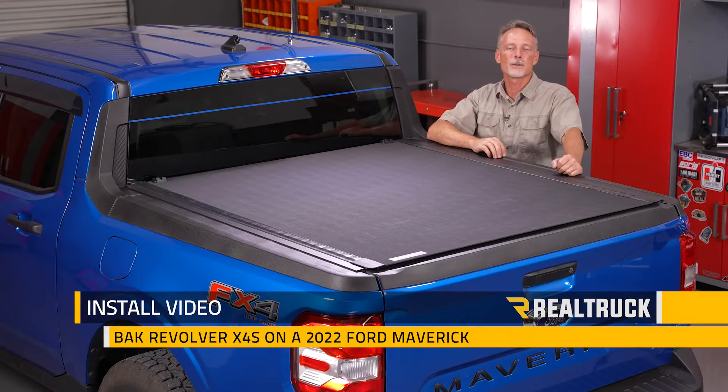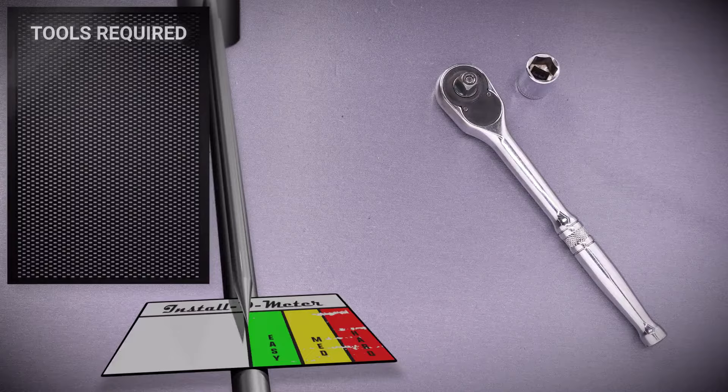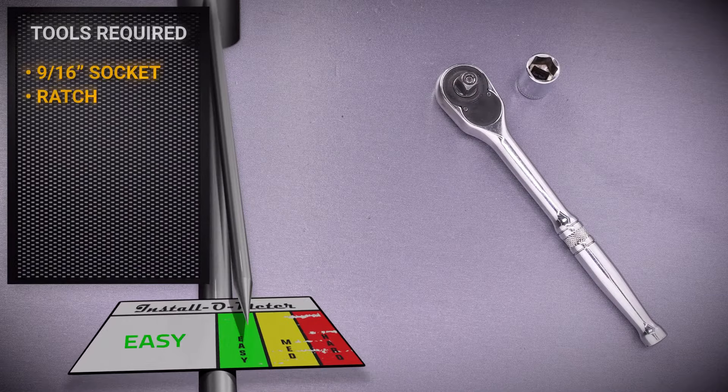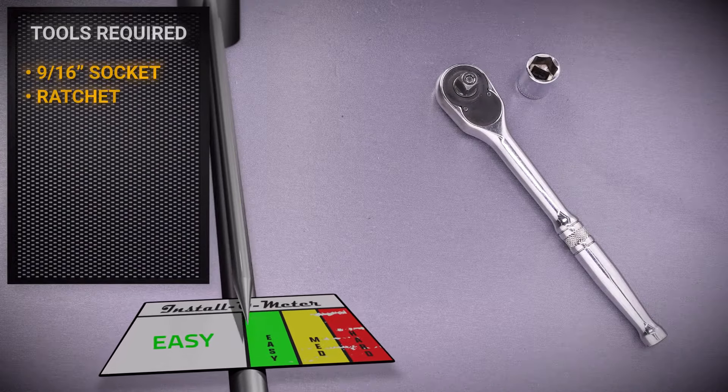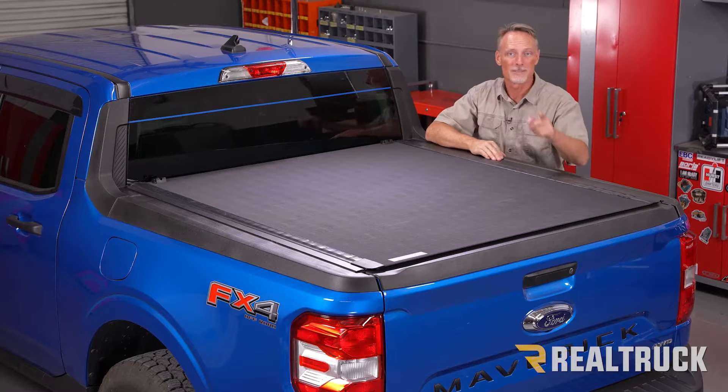What's up everybody, Todd here. Today we're going to install the Revolver X4S from BAK Industries on this 2022 Ford Maverick. For this installation I'll be using a 9/16th socket and a ratchet. Make sure you're subscribed to our channel to keep up to date with our latest content. Let's go ahead and get started.